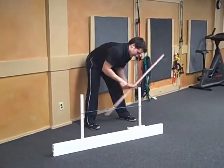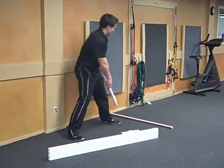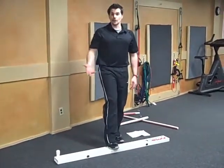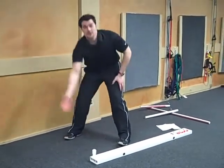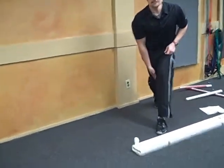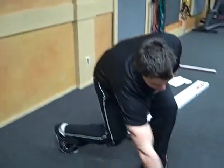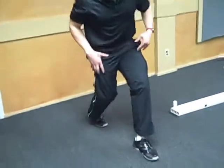The third assessment is the inline lunge test. Hopefully you have a two-by-four; if not, put a piece of tape on the floor so you have a straight line. I want your knee and your heel in line — you're going to line yourself up so that your heel, your back toe, and your front heel are all in that straight line.